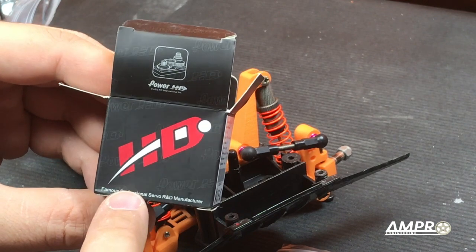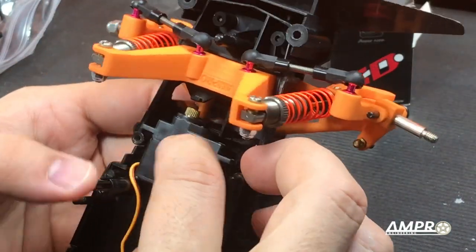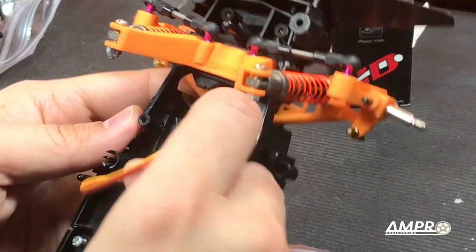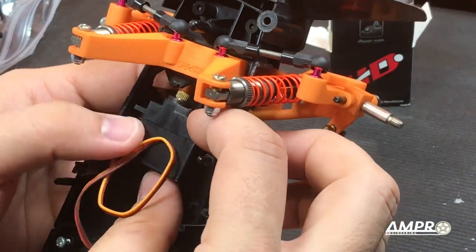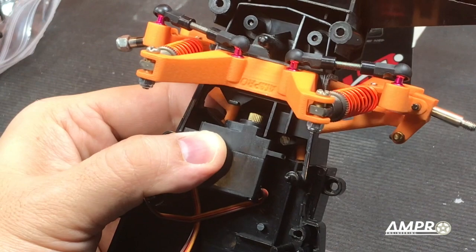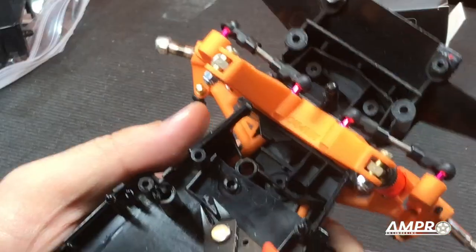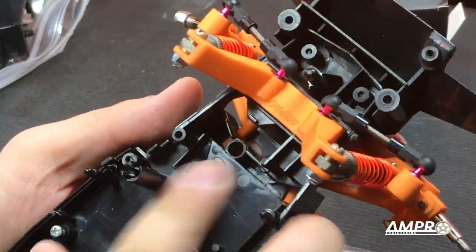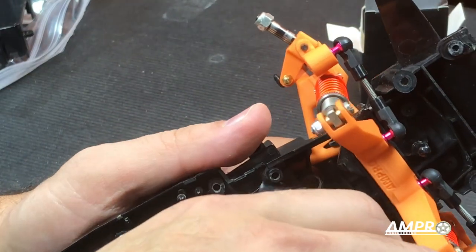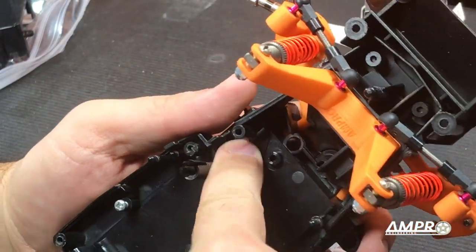The servo I think we're going to use is this Power HD servo. No idea what they are, but it does say 'famous professional servo R&D manufacturer,' so I guess it must be. It does appear that we are going to have to shave off all of these bosses and this little mount for the original servo. But once that's done, it'll be in a pretty good spot. I actually wonder if I can flip it around — this in fact may be doable. If I can drop it in here, it's either in the center or very close to center, and that will give us a little better steering geometry. I would never do this to a Bandit that was in good shape, but as we all saw, this one doesn't count — this thing was a rack.